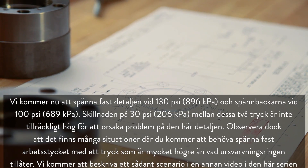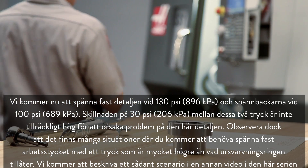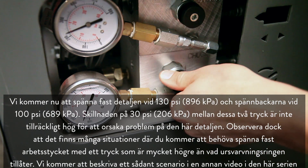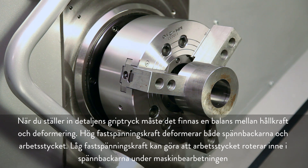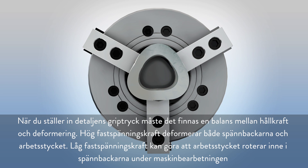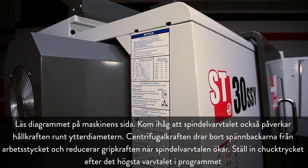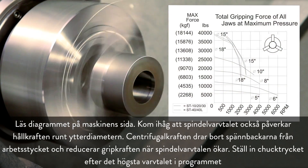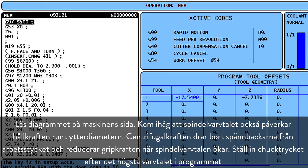In our case, we will be clamping the part at 130 psi and the jaws at 100 psi. The difference of 30 psi between these two pressures is not enough to cause problems on this particular part. Keep in mind that there are many situations where you will need to clamp your workpiece at a pressure much higher than your boring ring will allow — we will address that scenario in another video. When setting the part gripping pressure, remember there should be a balance between holding force and deformation. High jaw force deforms both the jaws and the workpiece, while low jaw force may allow the workpiece to spin inside the jaws during machining. It's a good idea to reference the chart posted on the side of your machine. Spindle speed also affects outside diameter holding force. Centrifugal force pulls the jaws away from the workpiece and reduces gripping force as spindle speeds increase. Set your chuck pressure based on the highest rpm in your program.